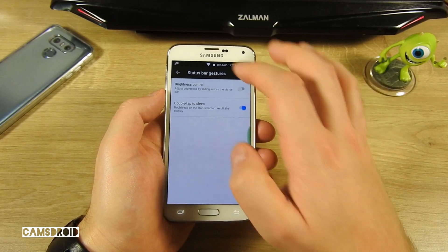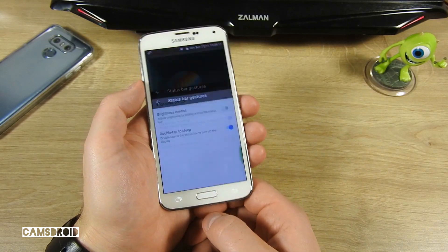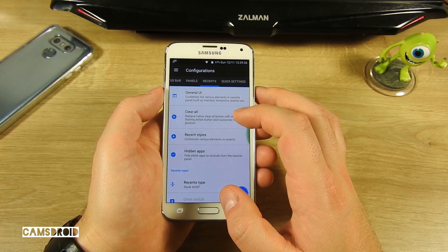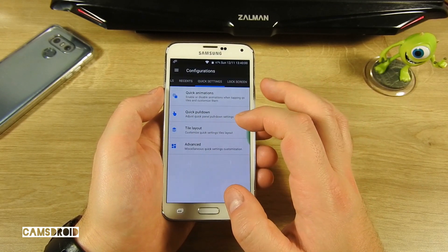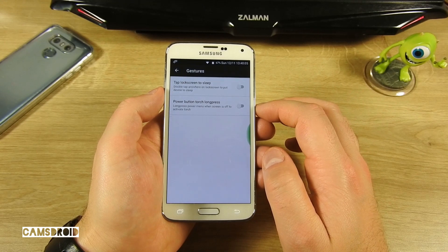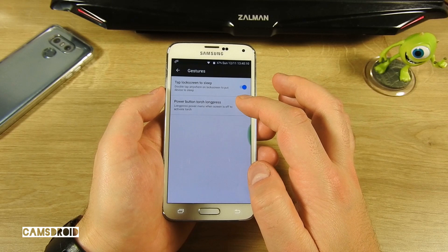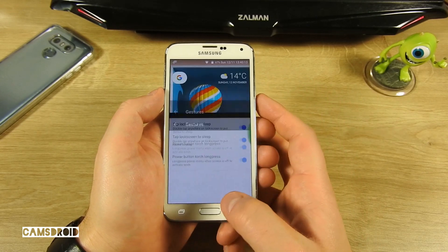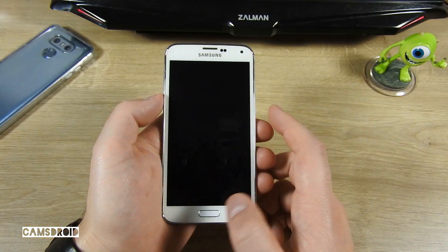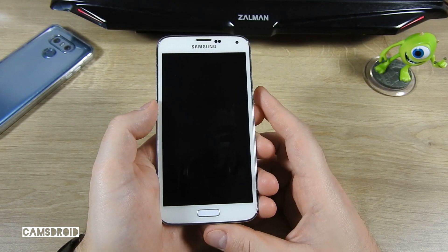There are also status bar gestures available. And as you can see, the Fingerprint Reader works well. There are many many options for you to play with here. Let's try these gestures: double tap the lock screen — okay, it went to sleep. And a long press on the power button can activate torch. Cool.